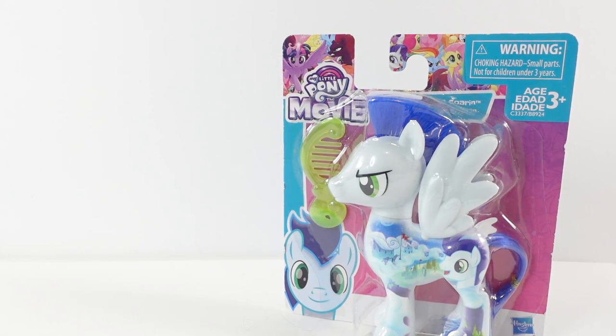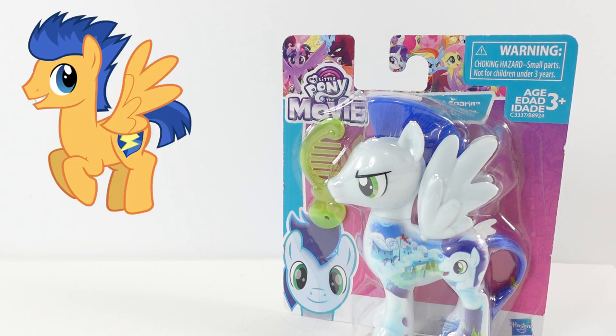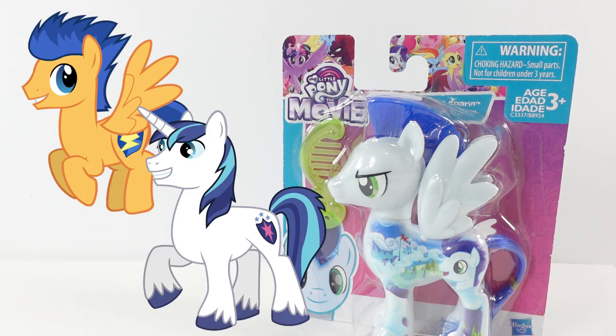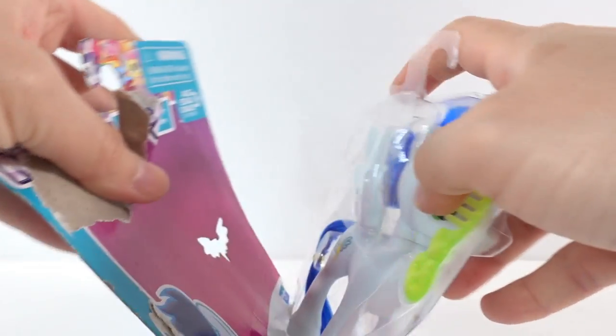Hi everyone, welcome to Evie's Toy House! Today we are going to be making another split pony. It's actually been a very long time since I made a split pony, so I'm really excited. Today we have Soren, he is a stallion, and we are going to make him into a split pony — a Flash Sentry and Shining Armor. Shining Armor is Twilight Sparkle's brother, and Flash Sentry is her love interest. Let's go ahead and get started!